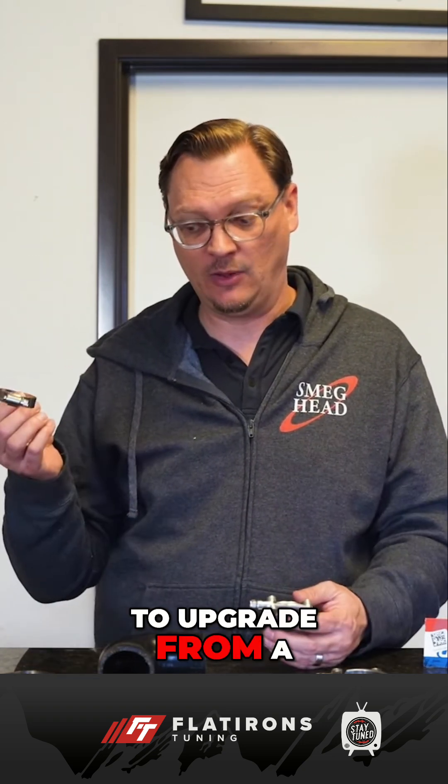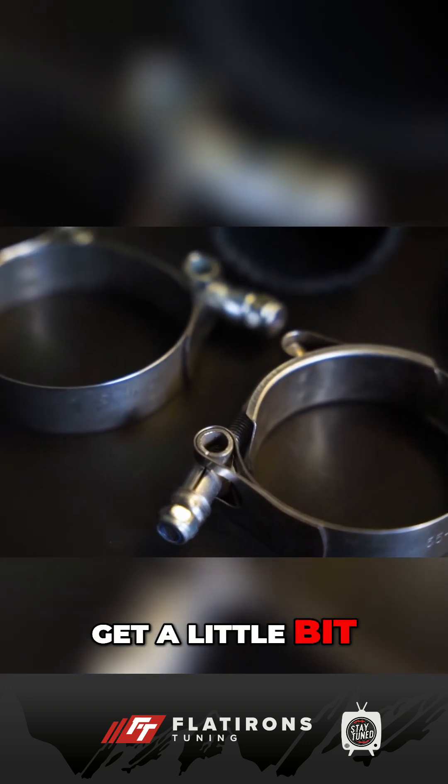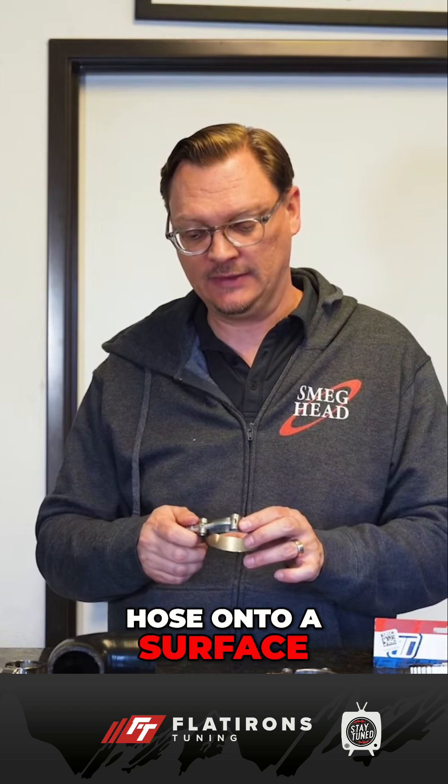T-bars are a pretty common way to upgrade from a worm drive clamp, and the reason is you can get a little bit more torque to really seal that hose onto a surface.